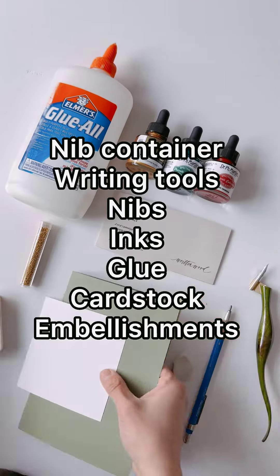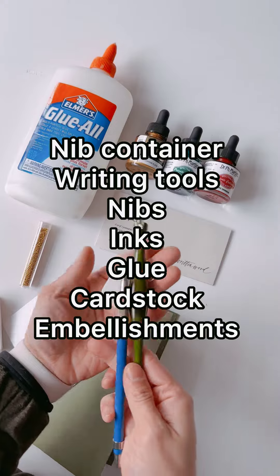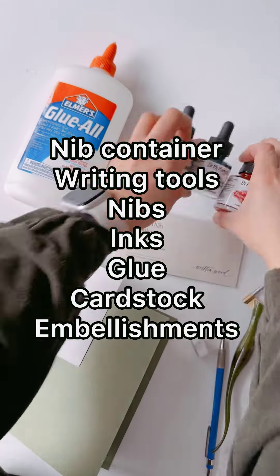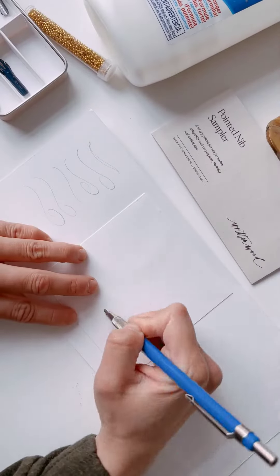Hi everyone, today is day seven and today's gift is the nib container — it's a little organizer for your nibs. We're going to be playing around with different nibs to make this calligraphy snowflake Christmas card. Here's what you'll need: your nib container, some writing tools, nibs, ink, glue, cardstock, and some embellishments.